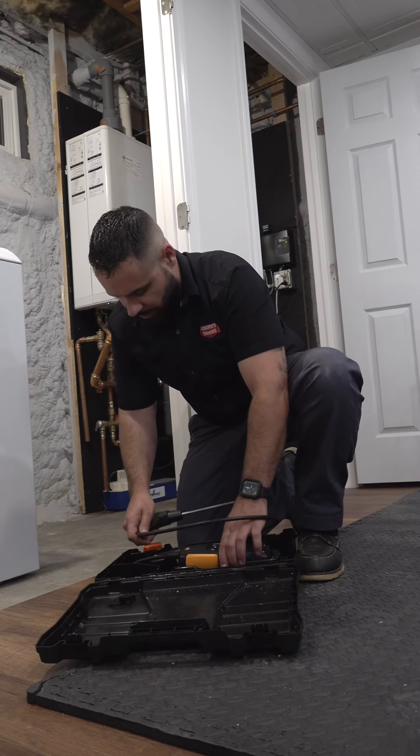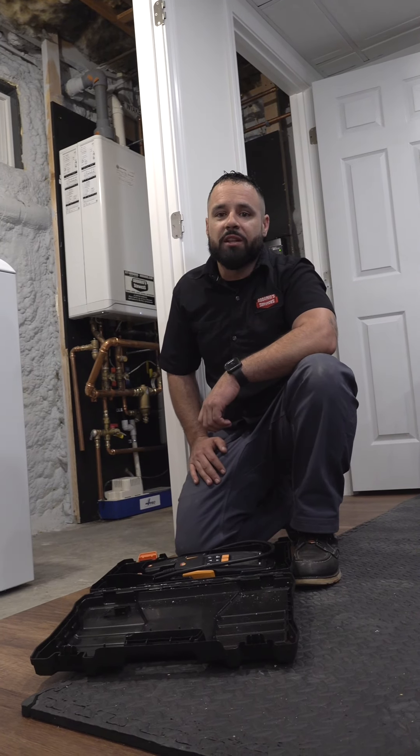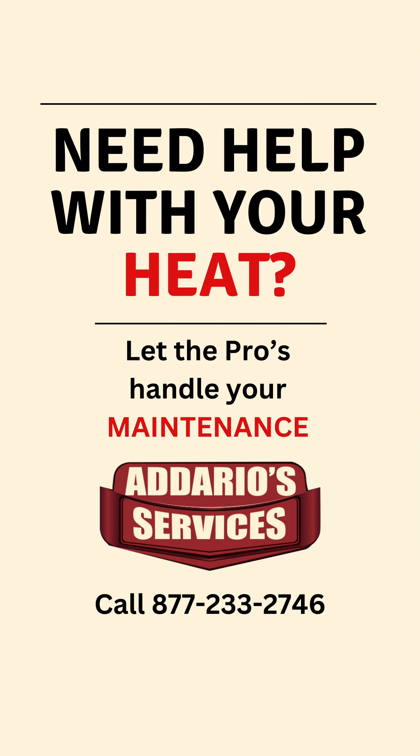This boiler is all set and it's time to move on to the next client. I'm Brian from Adario Services and we're excited to keep you warm and safe this winter. Let's get started.